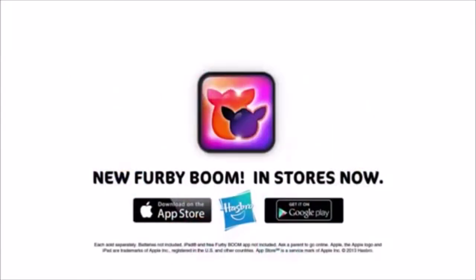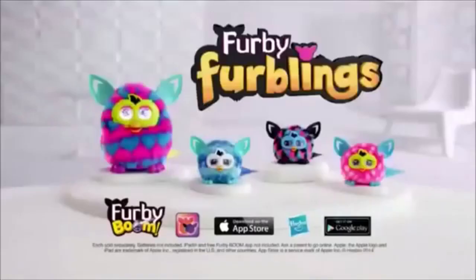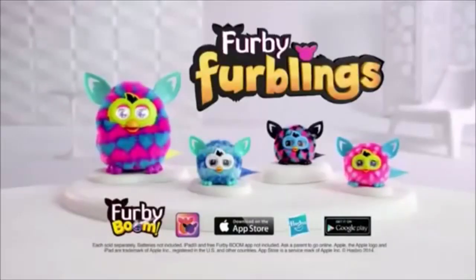Not included. iPad and free Furby app not included. Ask a parent to go online. That's my jam! Furblings each sold separately. Batteries not included.